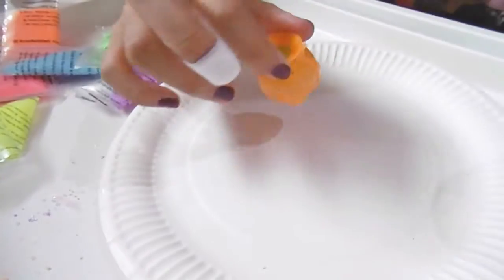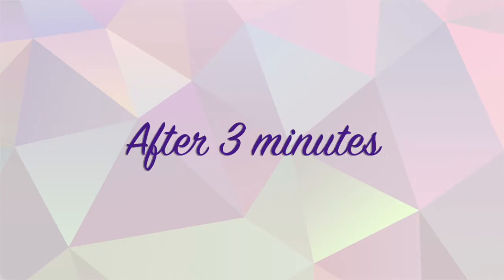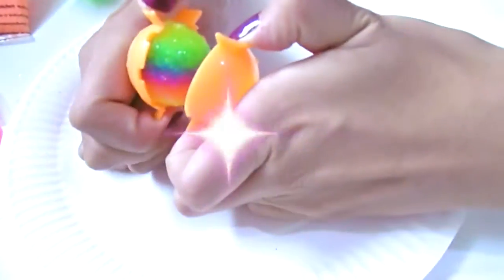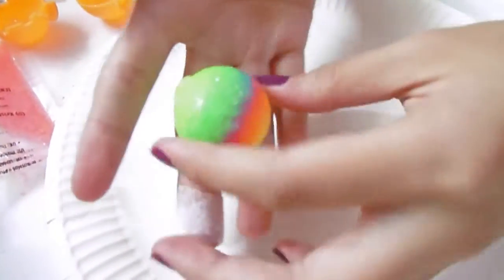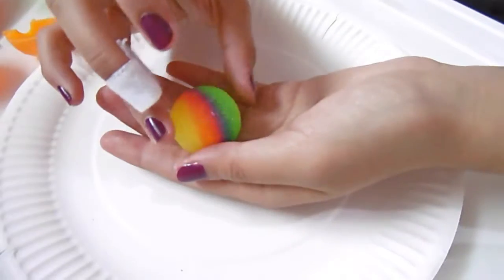Now I just have to let it sit for about three minutes. Opening it up — I'm a little scared! So this is the end result; it still feels a little bit sticky.